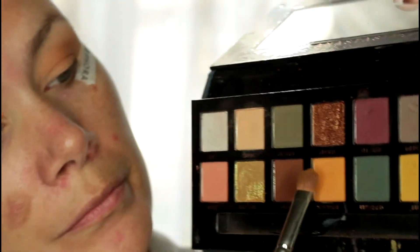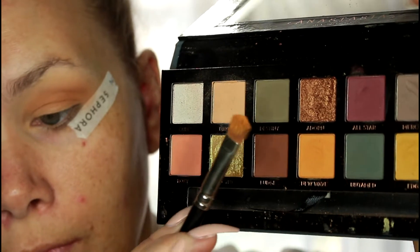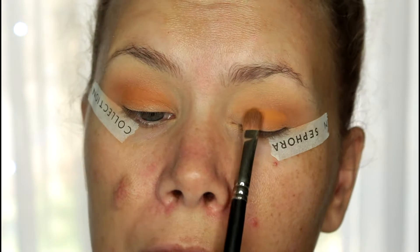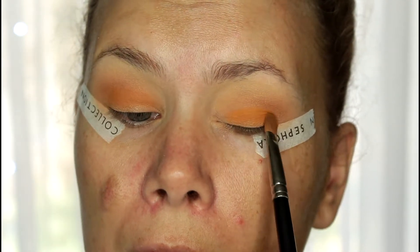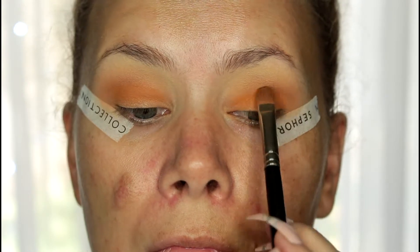I want to show you how I press the brush into the shadow to load it up, because these are so pigmented. If you swirl your brush or go in too heavy, there's a lot of kickback from the shadows, so you really don't need to do that. Just gently press to load the brush, and then pack it on the lid.